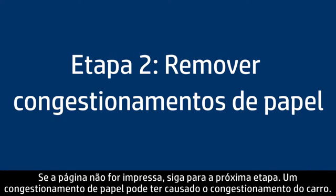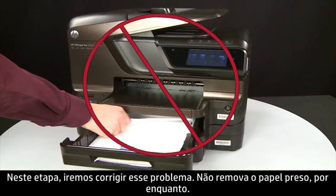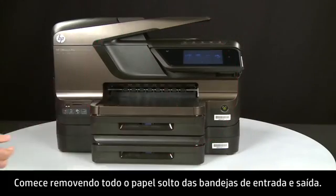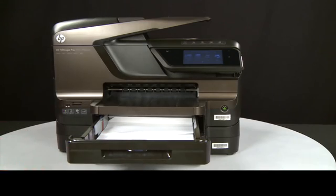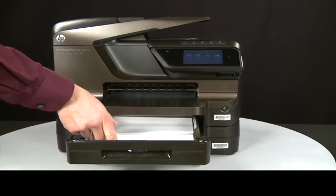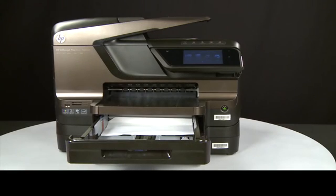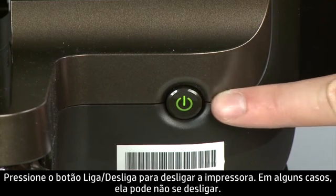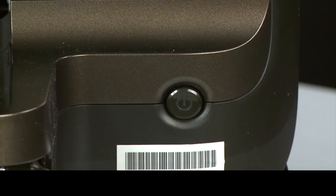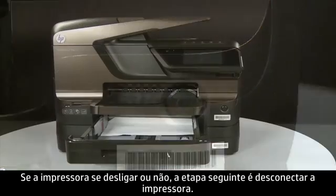A paper jam might cause your carriage jam. In this step we'll fix this problem. Do not remove jammed paper at this time. Begin by removing any loose paper from the input or output trays. Press the power button to turn off the printer — in some cases it might not turn off. Whether or not the printer turns off, in the next step you need to unplug the printer.